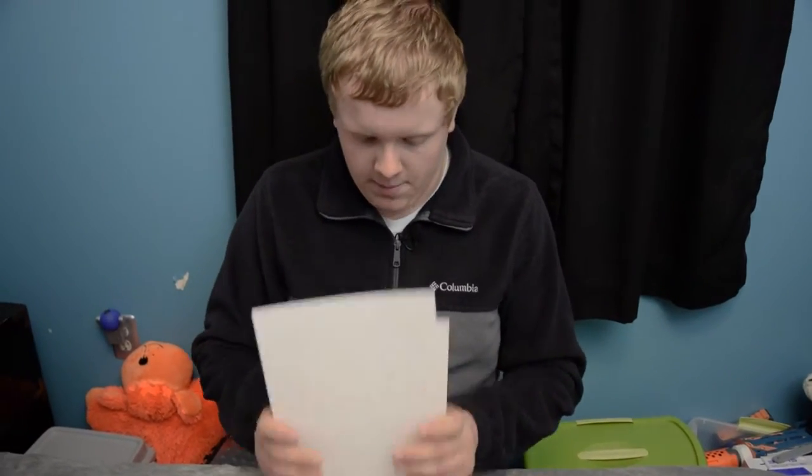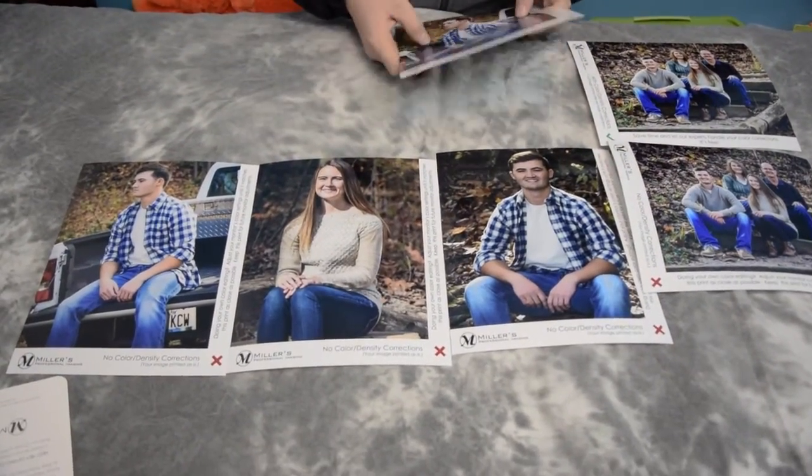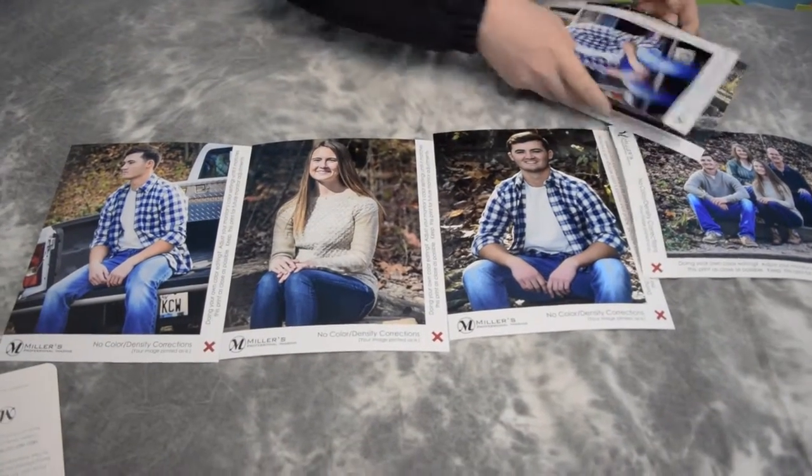I definitely will be doing business with Miller's in the future. I'm ordering like a hundred and something prints of some of these. These are all senior pictures, except this one — she's a freshman. These are family pics too.